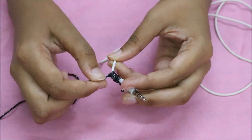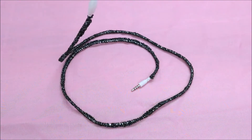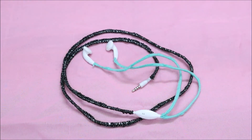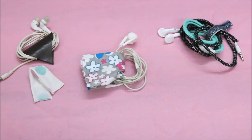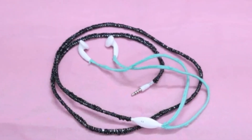I used two types of threads, and your DIY earphone cord is ready! I hope you liked today's video. Don't forget to like, share, comment, and subscribe to my channel for more such videos. See you all next time — till then, take care, bye!